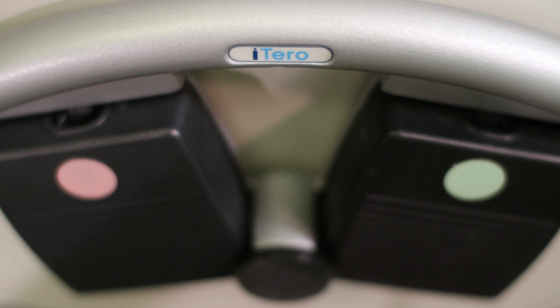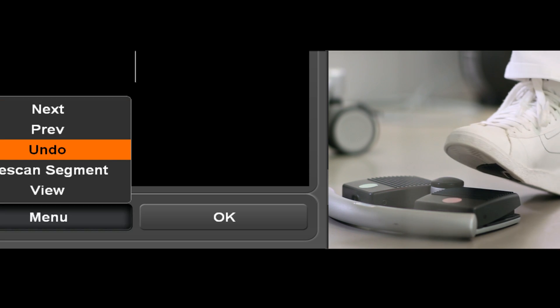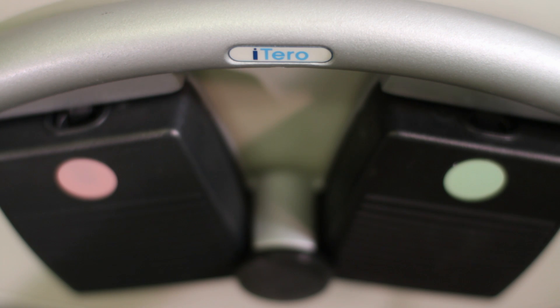One of the most convenient features of iTero is the dual pedal control. It can be placed wherever it is most comfortable for the user. The pink pedal is used to access the menu selection during scanning. The green pedal is used to select menu items, such as moving from one segment to another.